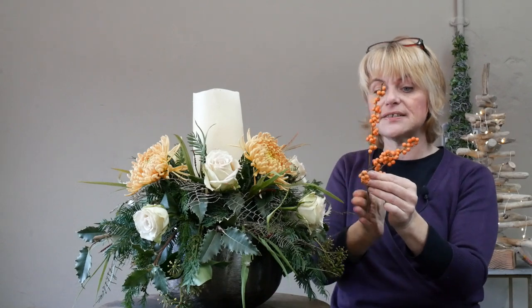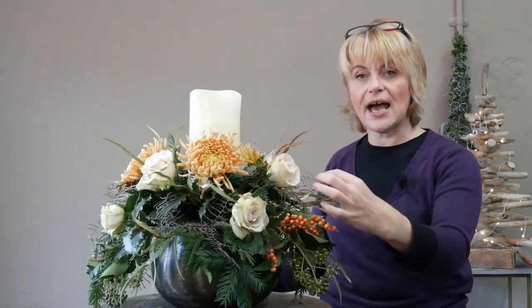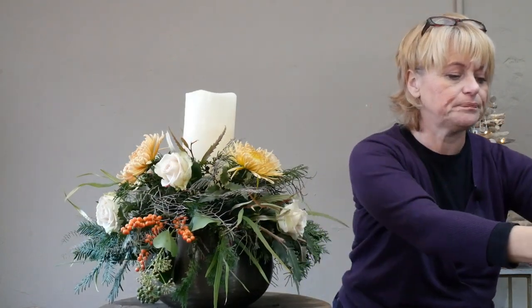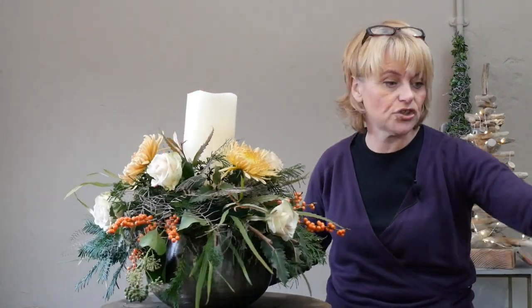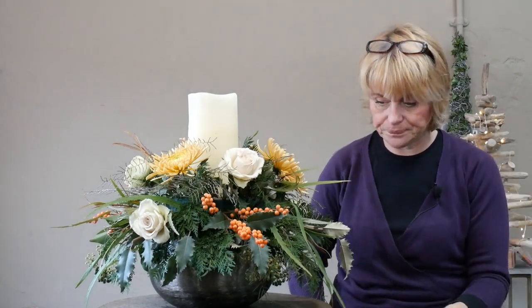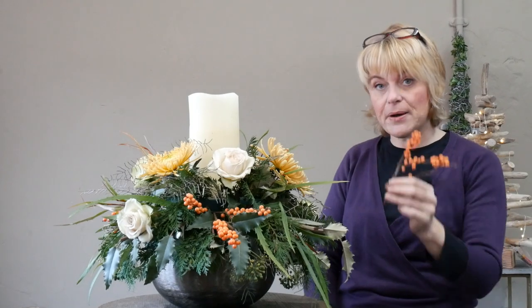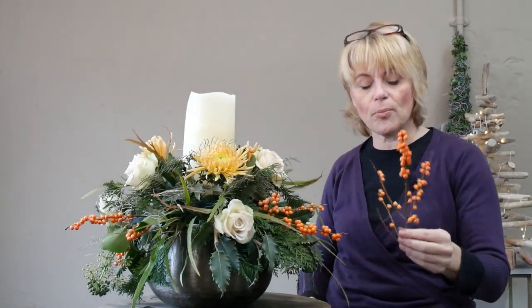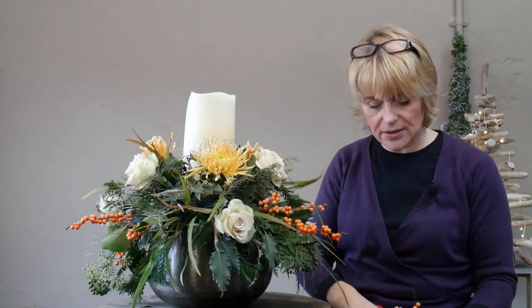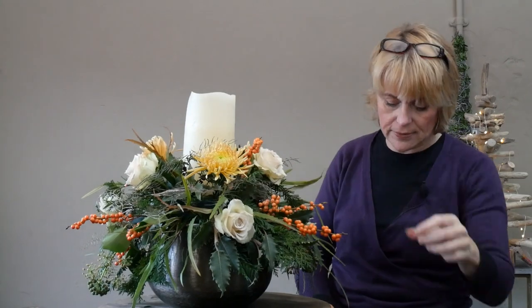That spike effect of the ilex berry works much better on the outside of the design — it makes your eye follow right through to the end of the arrangement. When I introduce it towards the top section, I'll cut it down into smaller pieces so it's not quite so dominant. I'm still working in a pattern of three, and with the last two pieces of ilex berry, I'm going to break them down into smaller sections to introduce this colour through to the top.